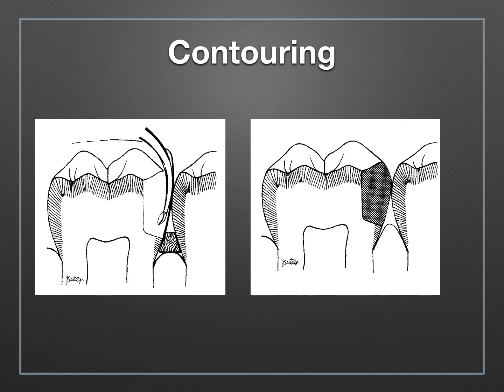Here's an example showing the location of the wedge after placement. You can see it's not entirely located gingival to the gingival margin, but it's not impeding into your box space.